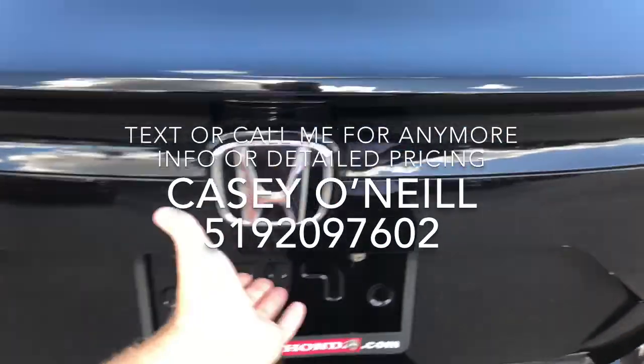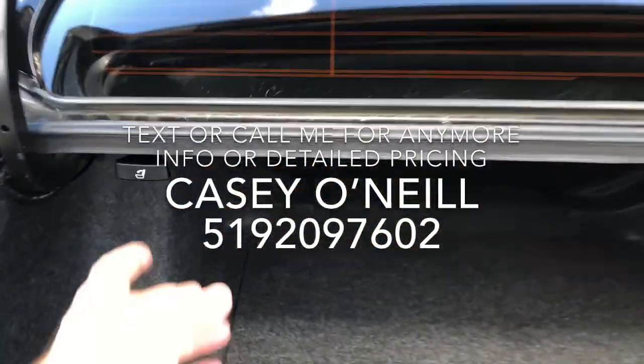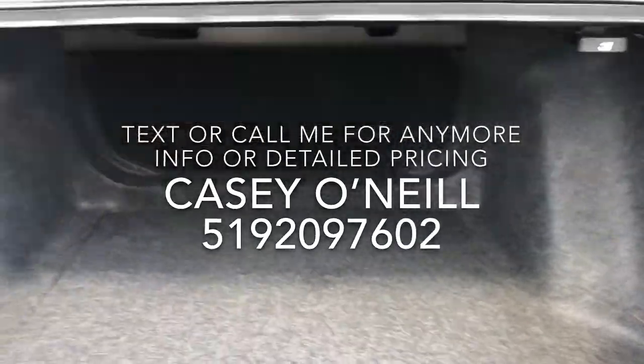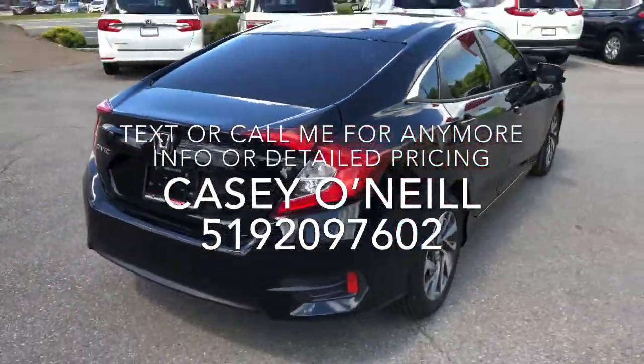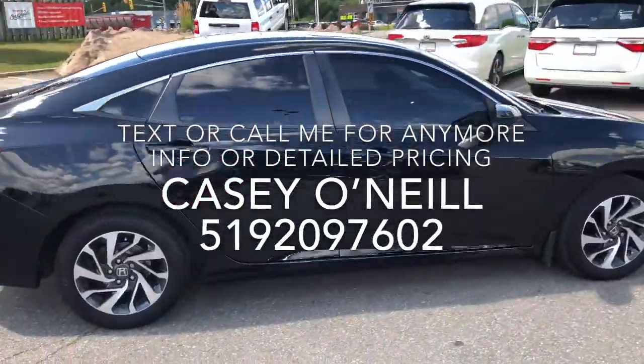Let me show you the trunk. Trunks are deceivingly big on these Civics — lots of space in there. There are tabs on either side you can pull to unlock the seat so you can fold them over if you need even more room. Spare tire is underneath the floor there. All the way around, it looks to be in great condition.